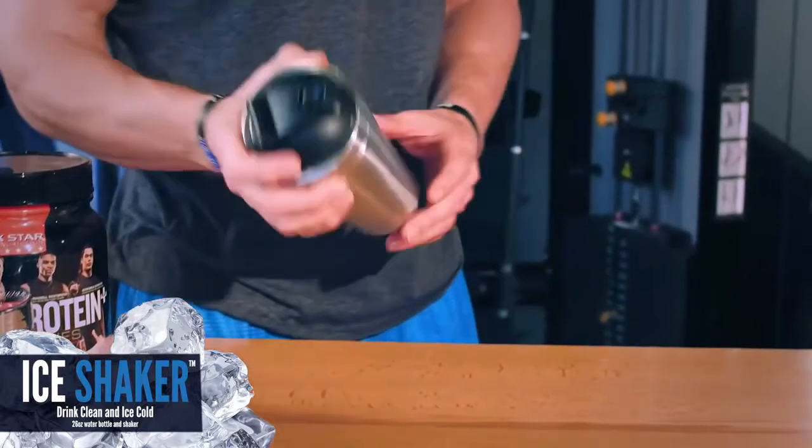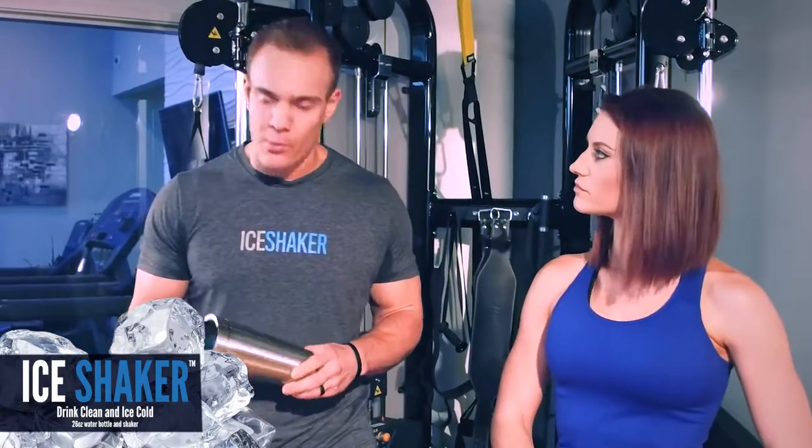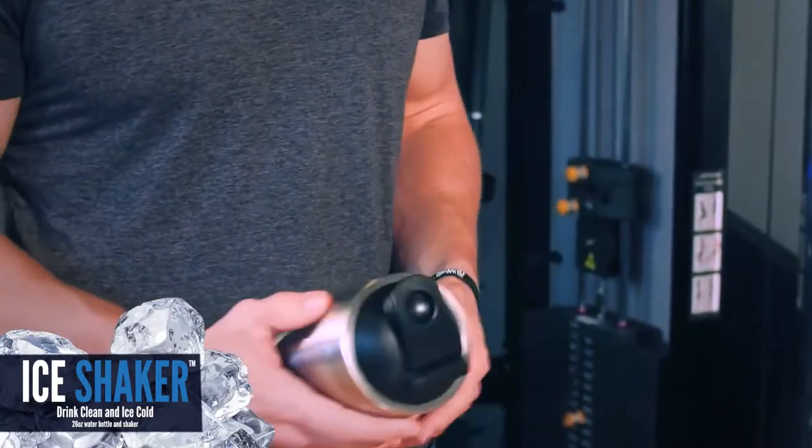Let's go over my favorite feature of this bottle. I like the whole non-odor thing, but my favorite part is it's double walled and it's vacuum insulated. So you fill this puppy with ice, you sit it on your counter, 30 hours later in a 75 degree room, it's still going to have ice in it.